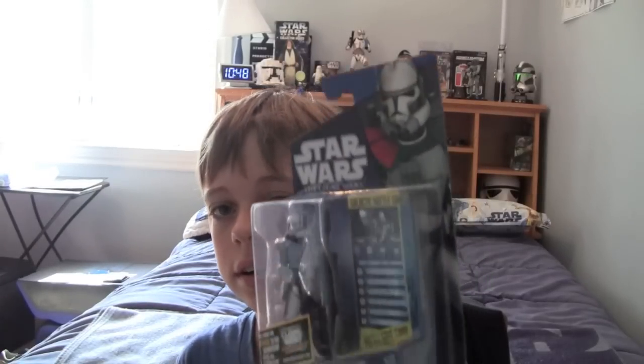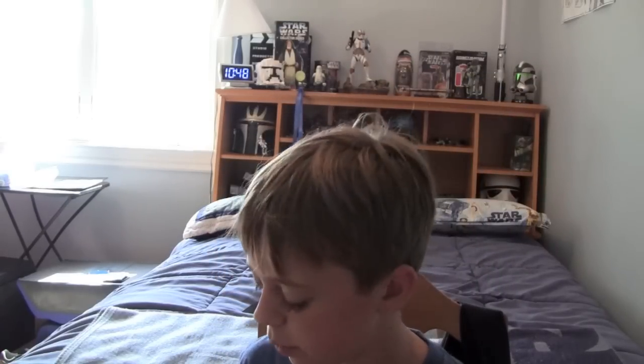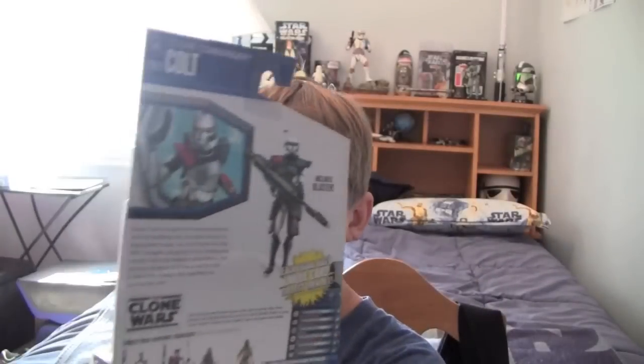Hello YouTube and welcome back to another Star Wars action figure review. Today we're going to be taking a look at Commander Colt. Backstory on me getting this figure — I bought it from a reseller at Comic-Con. It was a little pricey, but not over regular eBay pricing. I decided to pick him up because I really was in need of a Colt. Give me a minute to unbox this arc trooper and we will start this review.